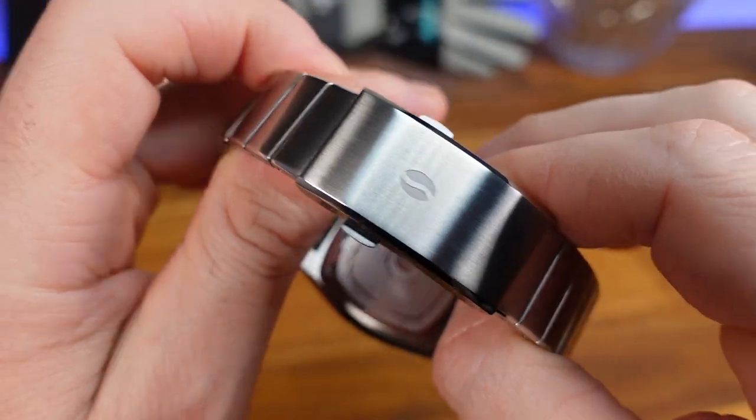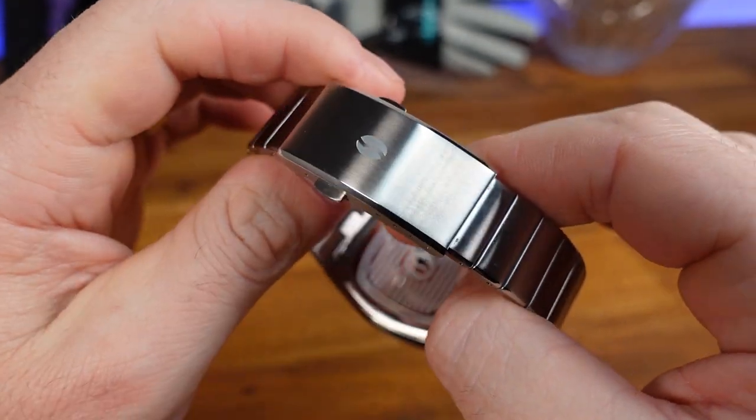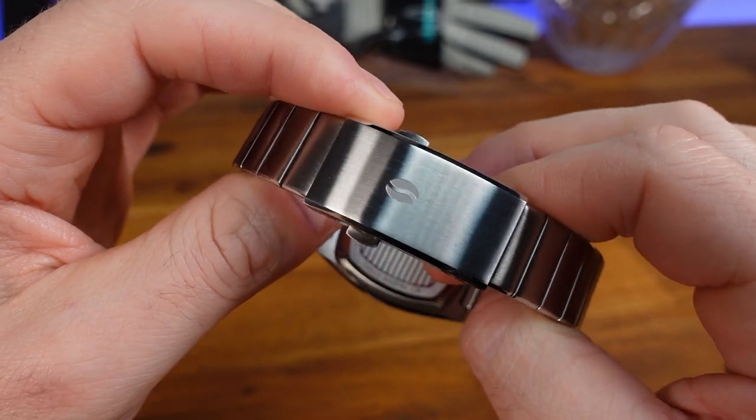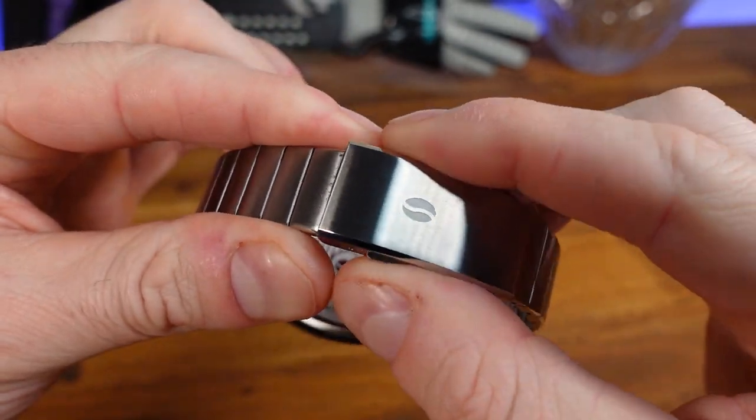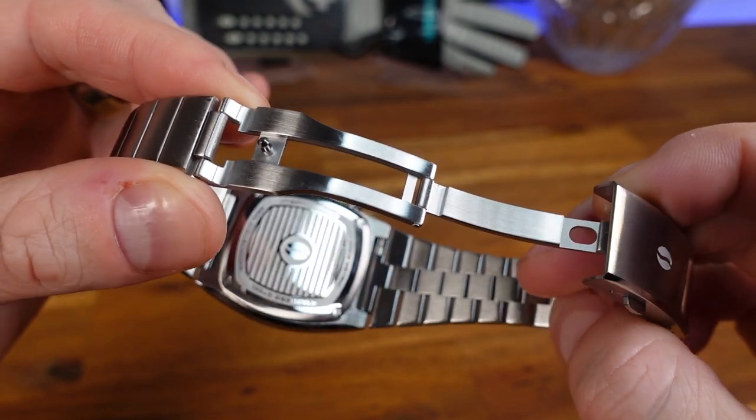I'm a big fan of this clasp — it seamlessly continues the brushing and edging of the case and bracelet, giving it a luxury look. There are four micro-adjustment slots and another stamped logo in the center. You can see how beautifully the light reflects off of it, and we have a double push-button to release the clasp and show off the milled parts.